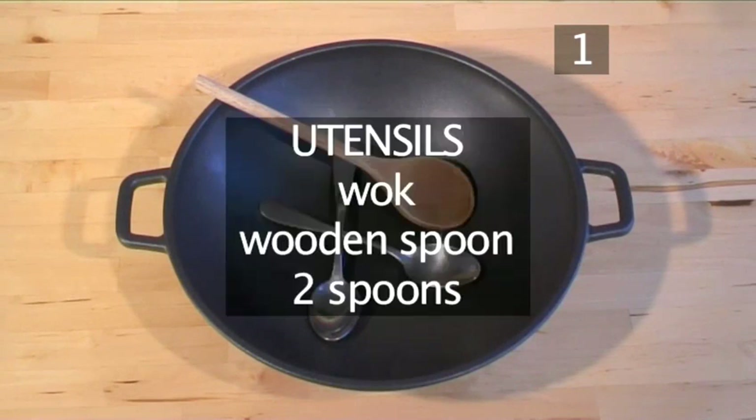You will also need the following utensils: a wok, a wooden spoon, and 2 spoons.